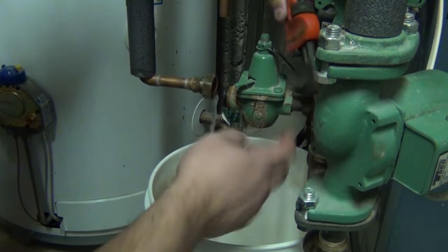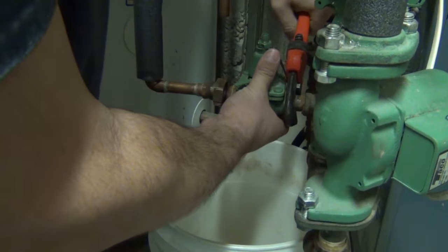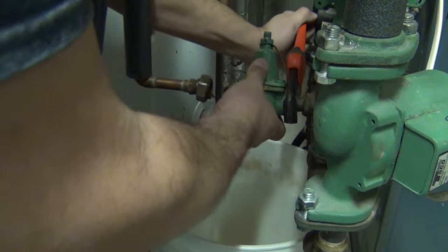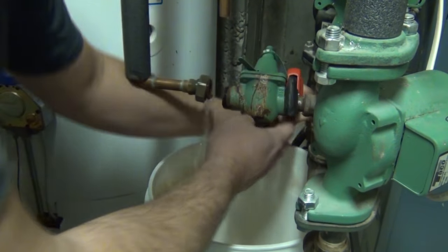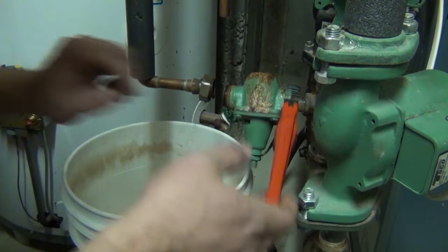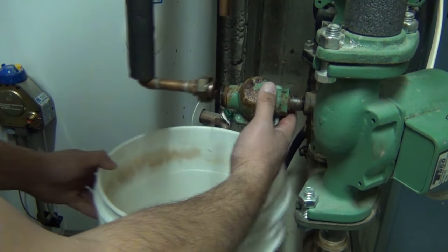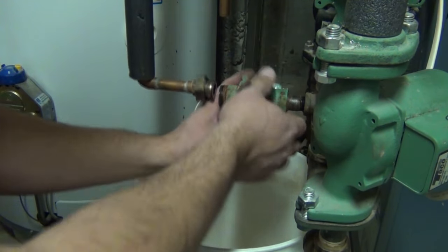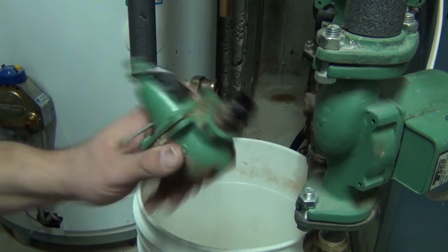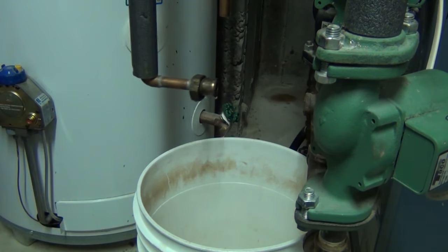Let's see if we can get this thing off. There it goes — see what's happening? That nipple's coming out, got to kind of figure that. Let's put a new one on. Got to anticipate what could possibly happen, because it would really suck if you couldn't get this thing out and had to run out to get one.